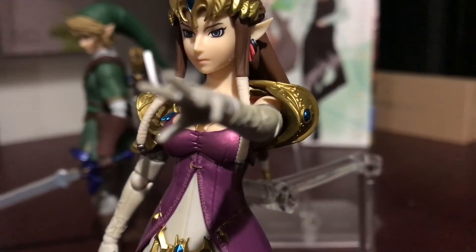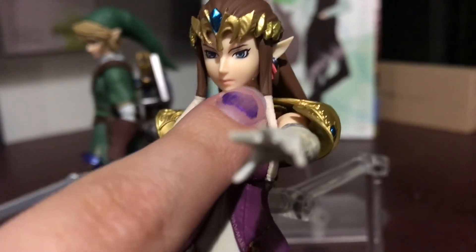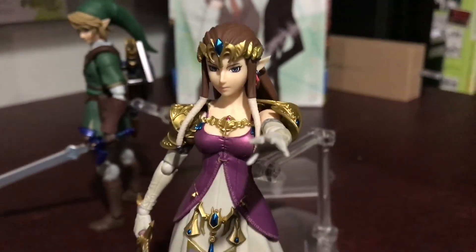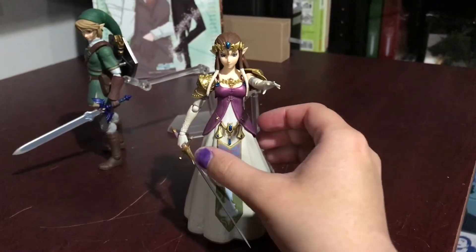There is one mark on her cheek there — you can see this little bit of plastic that wasn't cut off properly. I might try to scrape that off after, but I also don't want to wreck her. But yeah, I think she turned out fairly nice.